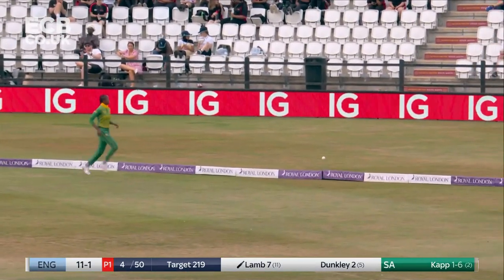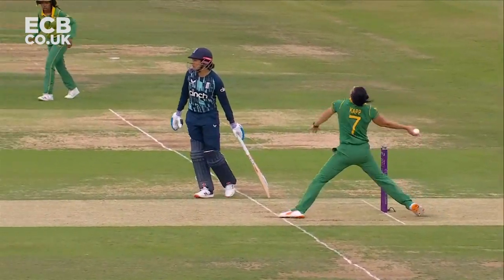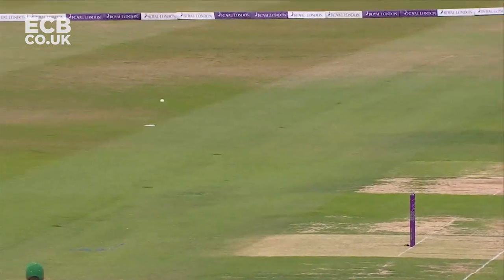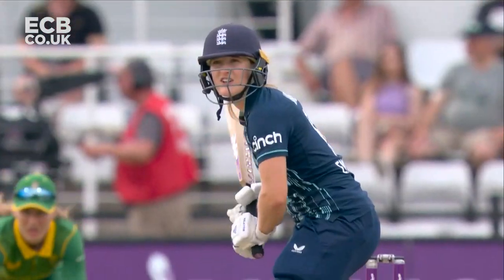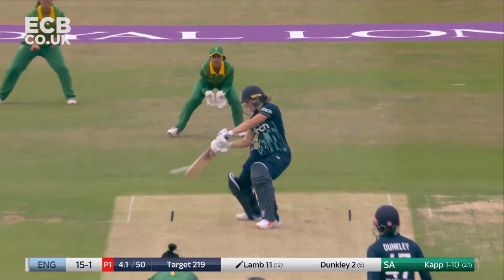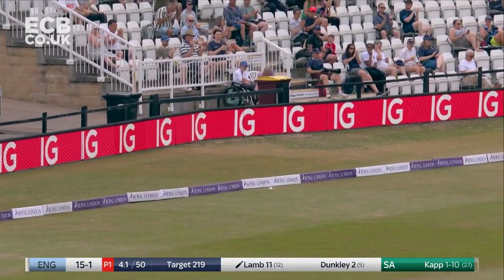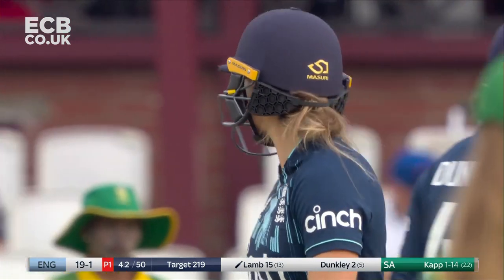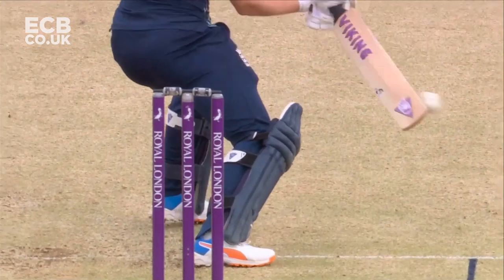Flipped away behind square, timed quite beautifully by Lamb - she's in a good balanced position. It races away on this quick outfield, and again just short and wide of off stump. She's shown she's very strong there - successive boundaries for Emma off her legs.